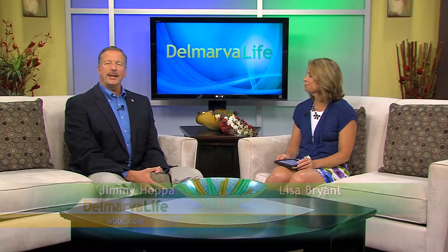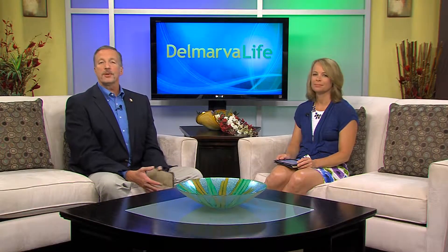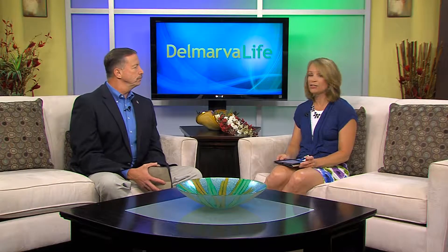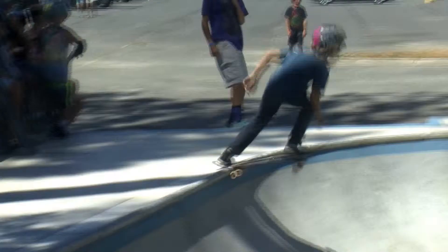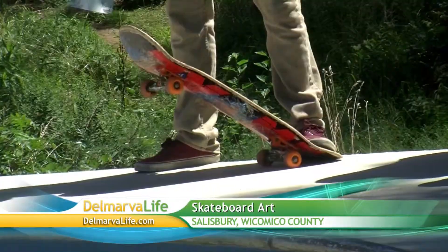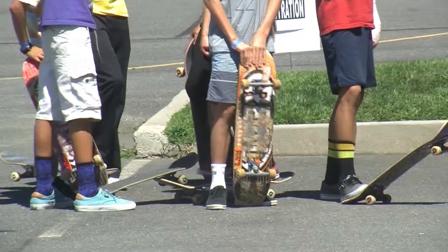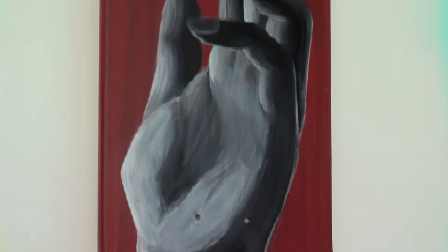It never ceases to amaze me how many talented people we have here on Delmarva, and it's always cool to see some of the things they create. Delmarva Life's Sean Stryker spent some time with one local artist who's creating works of art on an unusual canvas — the bottom of skateboards. Skateboards are probably best known as something kids ride around on for fun, and while they may have designs on them, they're probably not something you want hanging up in your home. That is until now.